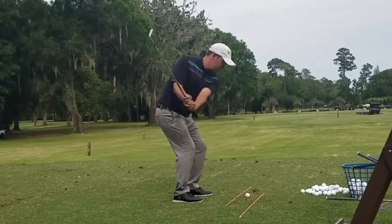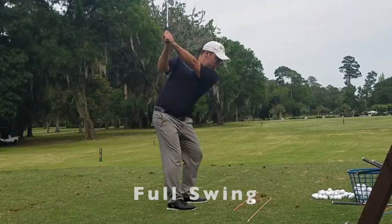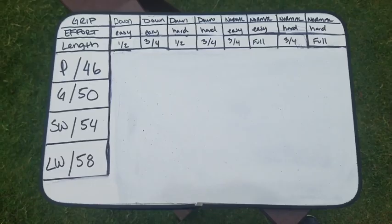The third variable is length of swing. We can either go half swing — hands just above your belt — three-quarter swing — hands about chest high — or full swing, wherever that might be for you, somewhere above your shoulder, maybe even above your ears.